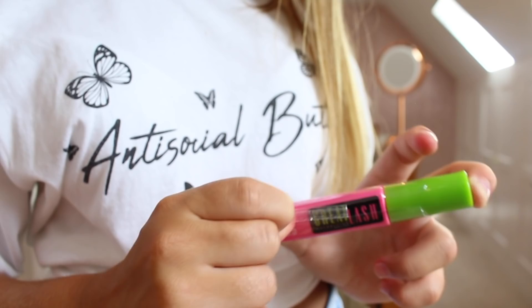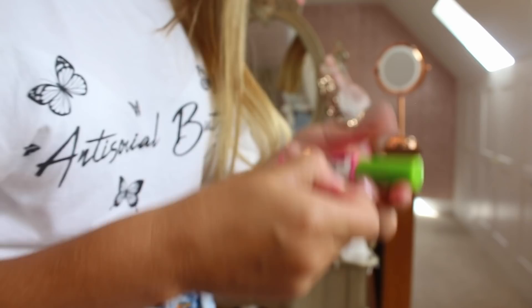Do you ever do this? This is my favorite part of getting new makeup — you can peel off the protective film and it's just so satisfying!